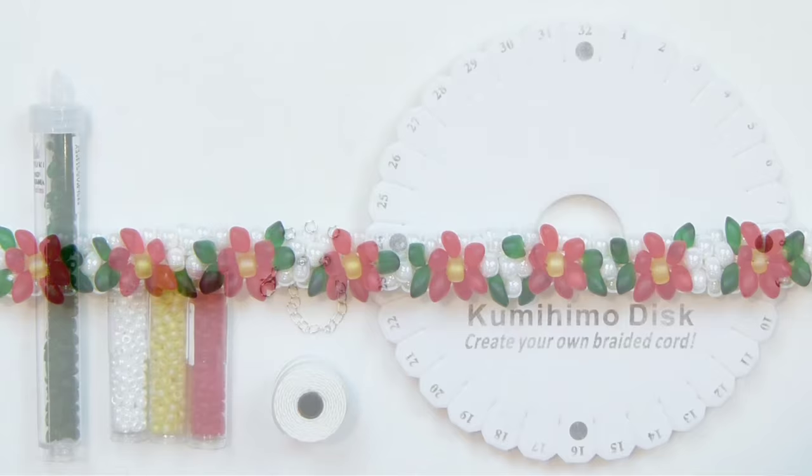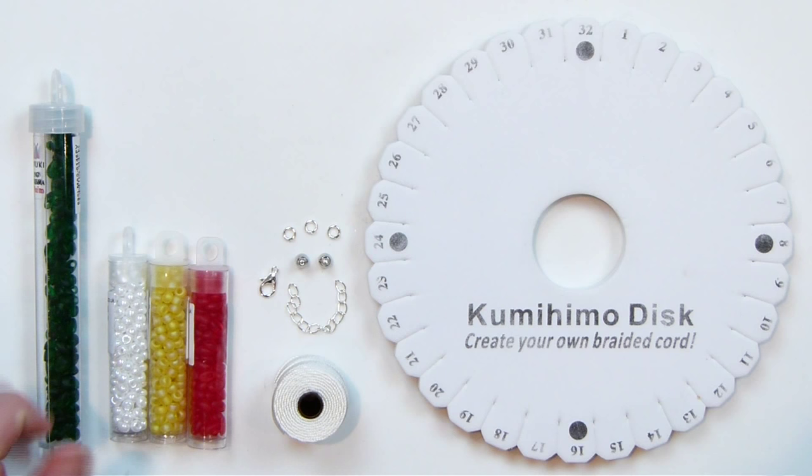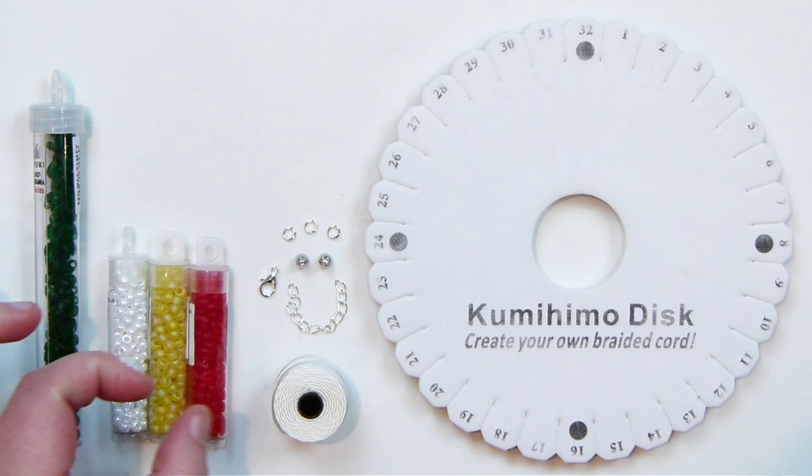So these are the things that we'll need. We need a round Kumihimo disc first of all because we're making a round braid. As for the beads, I have a few different ones here. Because we're using some different kinds of beads, I'm using some long Magatama beads — I have some green ones and then the red ones here, they're both long Magatamas. And these are what's going to create the main part of the poinsettias.